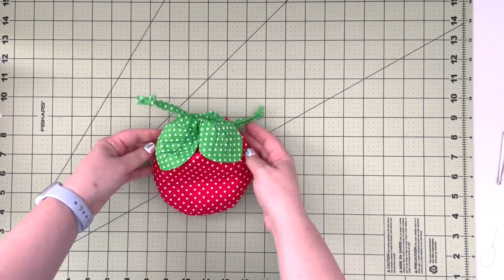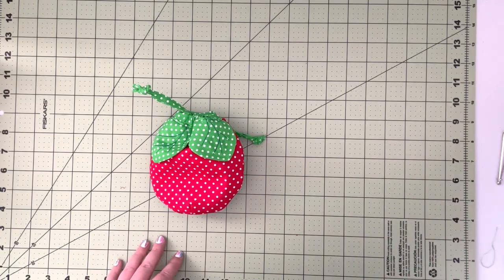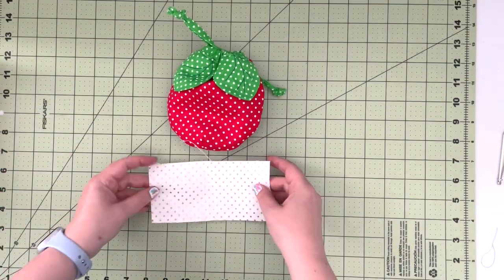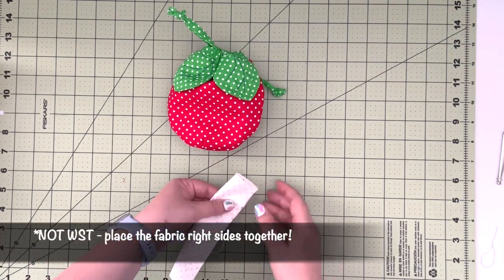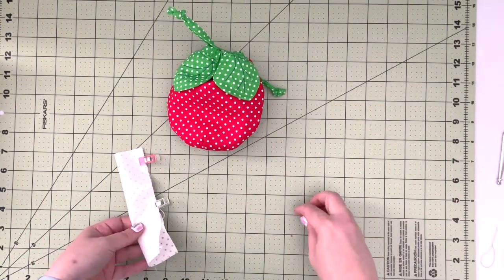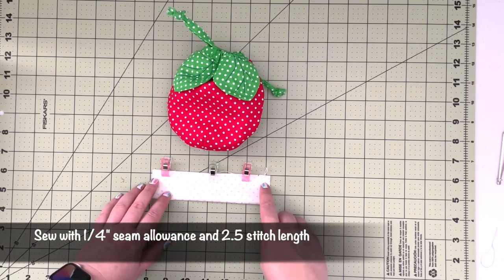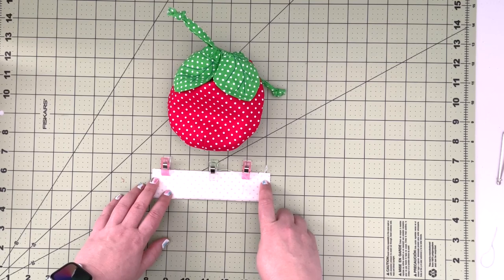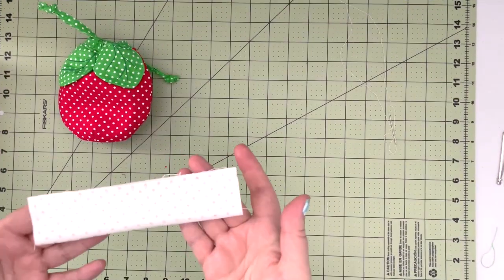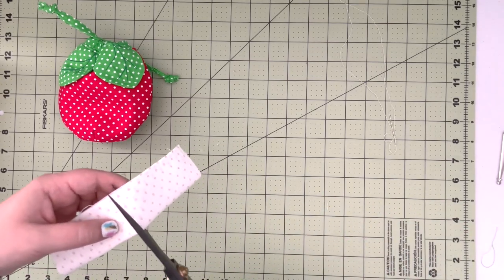You can be finished now, or you can add little flowers to embellish the knots. To do that, use the white fabric — place it wrong sides together, clip it, and take it to the machine. Sew along the edge with a one quarter inch seam allowance and 2.5 stitch length. You can change your thread to white so it won't peek through. Now we have our little tube — fold it in half and cut it in half so we have two.